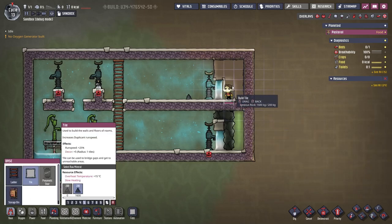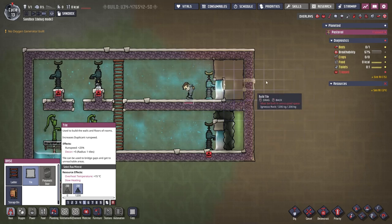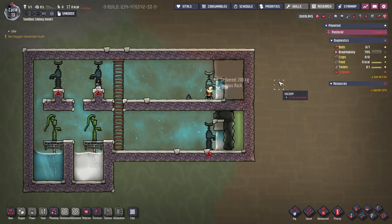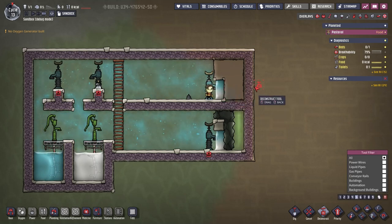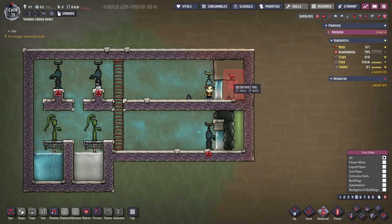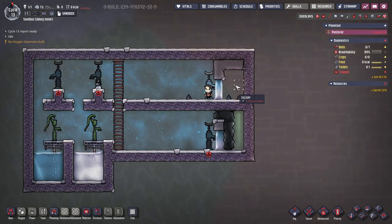There's already a vacuum here. Remember to build this one first, then safely build the second one. When removing, remove the top block first, then the bottom one. And then you have a nice vacuum. So that works.